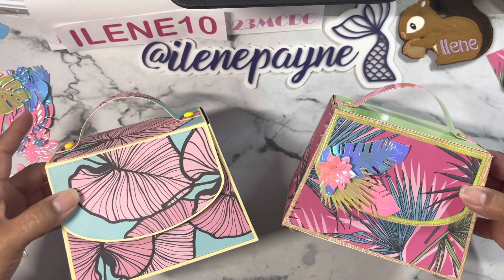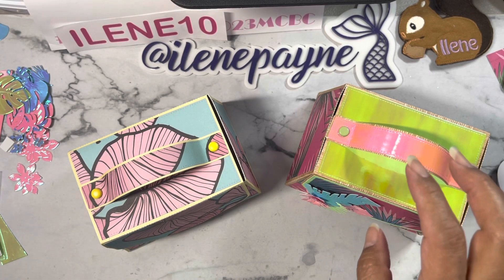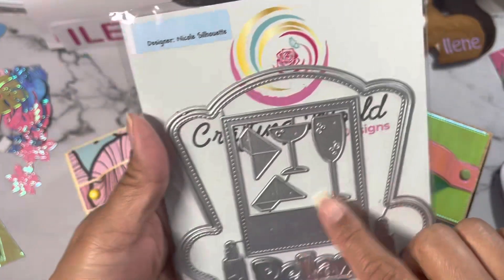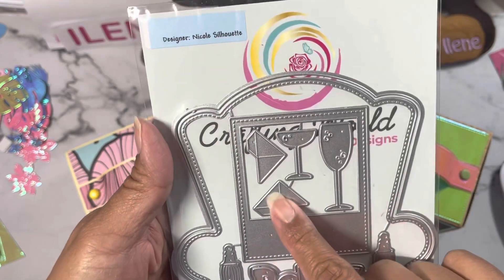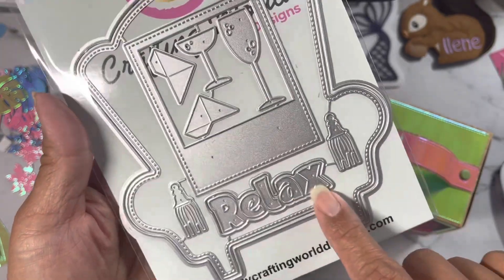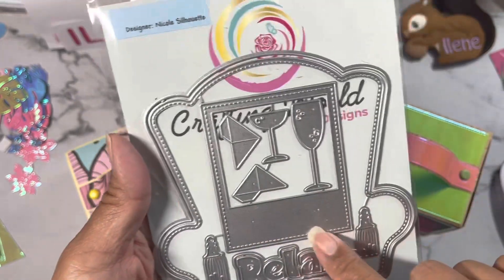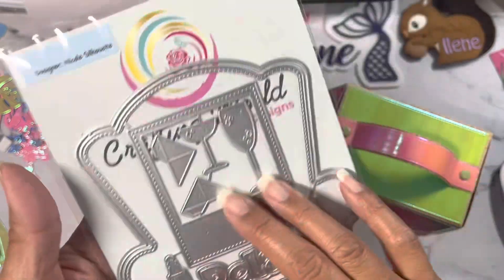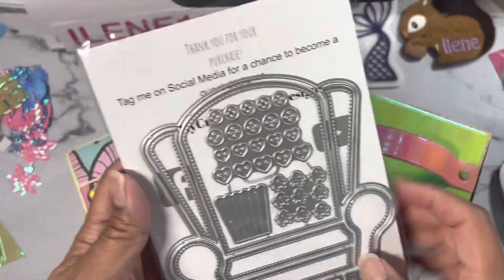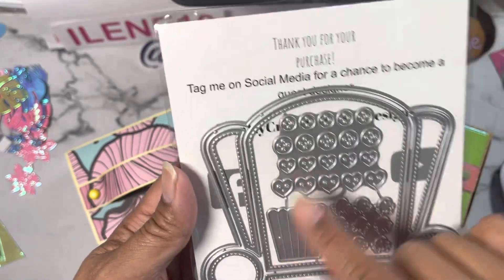The next die set that I will be playing with — be on the lookout — it's going to be the comfy chair. She had brought this back into restock. You get some corner dies, you also get a word with a shadow that says 'relax', and you have some tassels. You get a layering piece, you also get a polaroid that's a perfect size for this. This is meant to be a mini album. You also get some wine glasses, champagne glasses, and you get this little popcorn box with some popcorn details. You also get some buttons so you can put some details on your comfy chair.